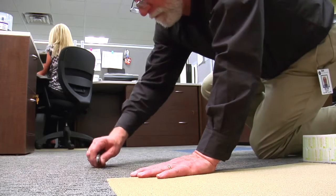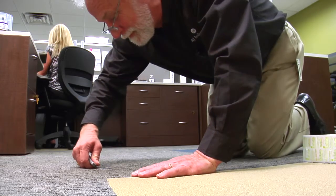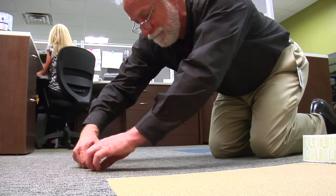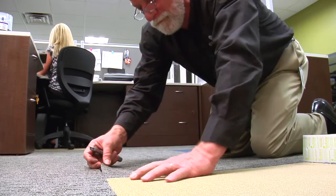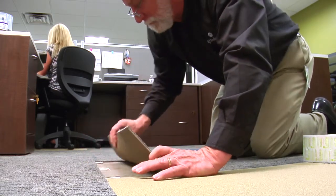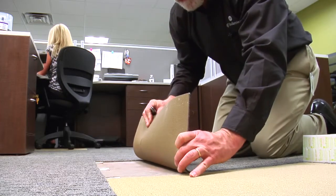Tile tabs present an ideal solution for installation in an occupied space, including areas where lift systems are used. They are also perfectly suited for spaces with raised access flooring, offering ease of module removal and replacement.